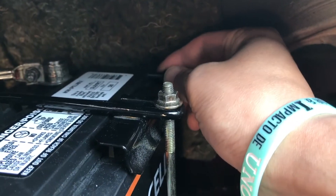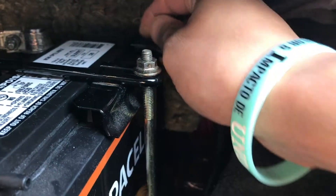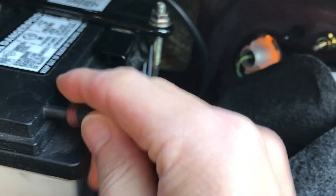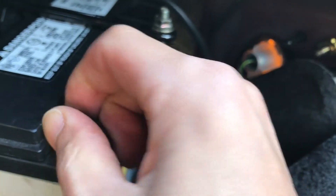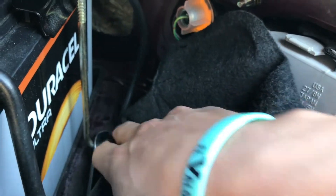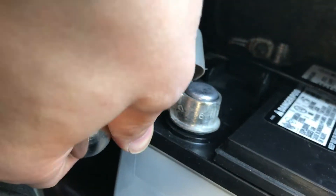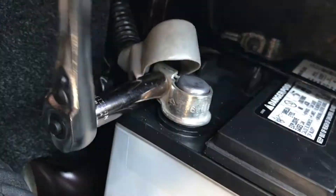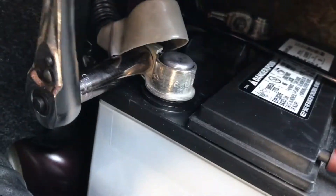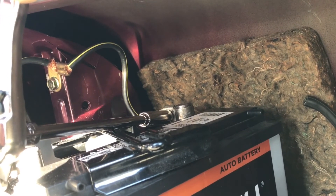Now we connect the vent tubes. Just a little bit so I can slide it right on. There are no hose clamps or anything, they just slide right on. It hides nicely down here, so in case anybody's wondering what that looks like. Now we're gonna do the positive. This doesn't have to be incredibly tight, just a little bit snug — make sure that it's not going anywhere.